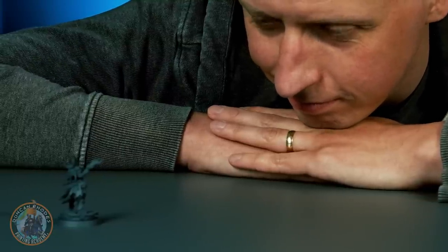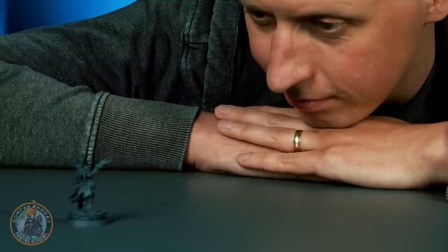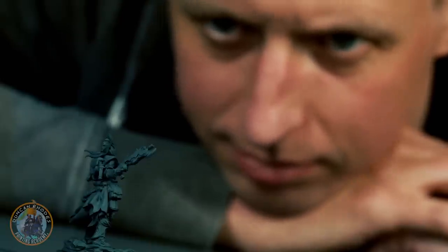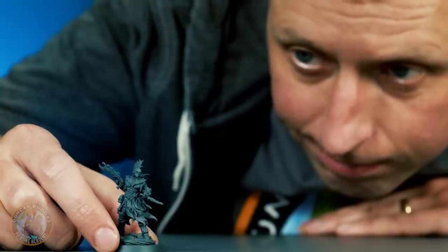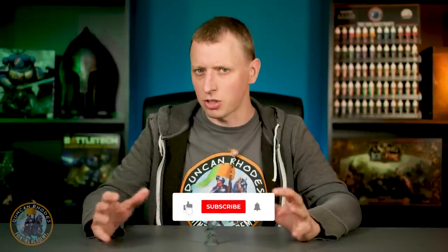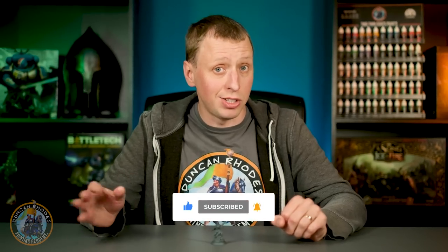Every now and then it's fun to paint a miniature just for the fun of it — a totally blank canvas that you can paint in any colour scheme you want, not attached to any collection or army or anything like that, just something that's going to be fun. We often get asked a lot about hobby burnout and how to deal with it. This is a great way of doing that — a real palette cleanser to paint something totally unique and different. You'll find it gets you enthused, then you can go back to your army afterwards.